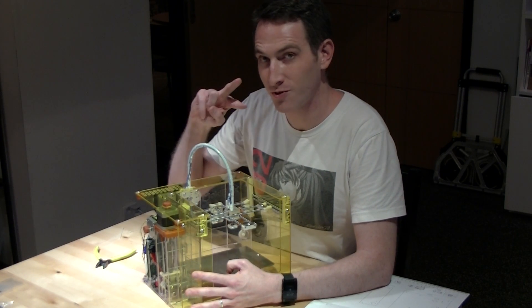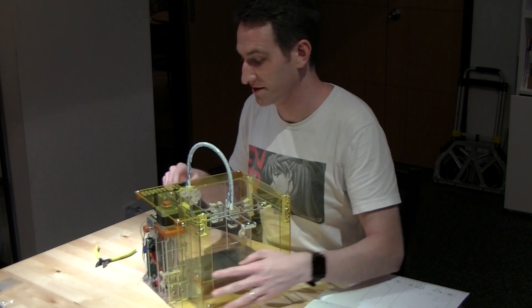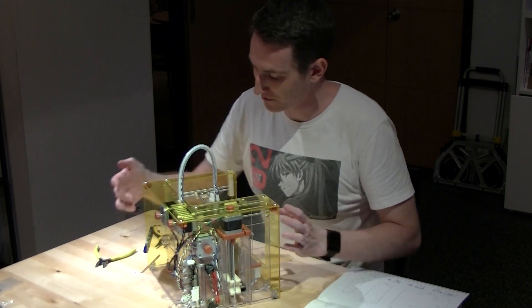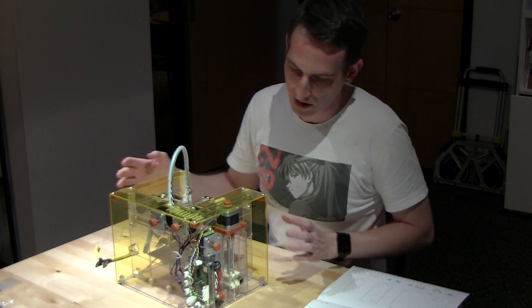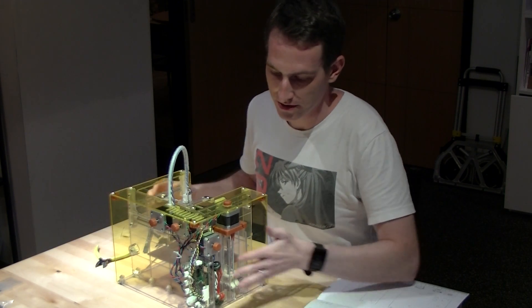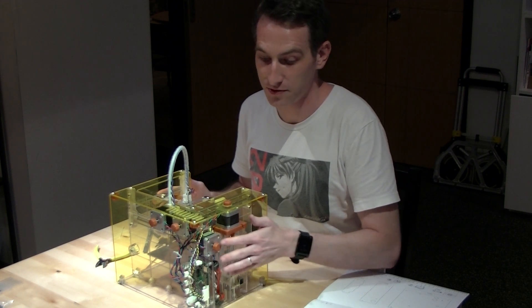Alright, howdy. Two more steps to go — Step 13. Almost done with this Mickey box. This step is going to be putting the side panel here in place.